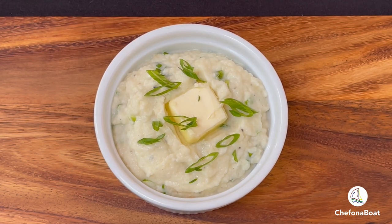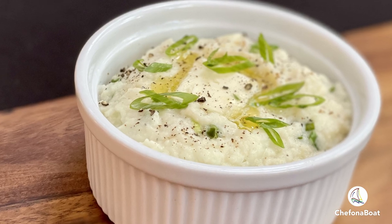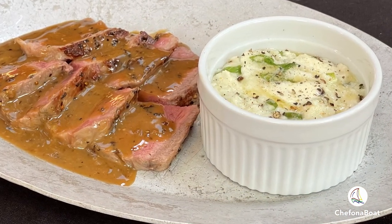I like to serve them in small individual ramekins with a tab of butter on top and garnish with green onions, but you can also serve it family style in a bowl. There you go — a delicious dish of mashed cauliflower that is so full of flavor. And today I'm having it for lunch with some steak au poivre.